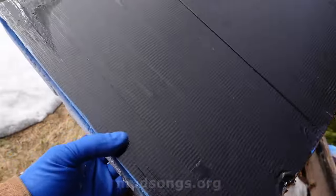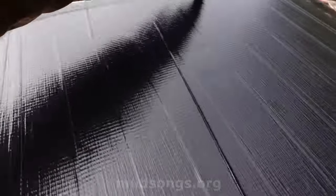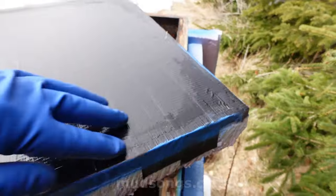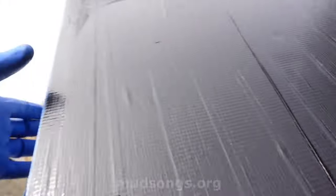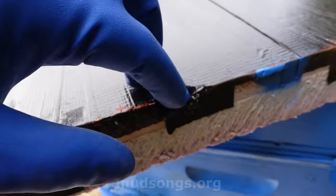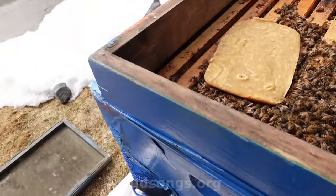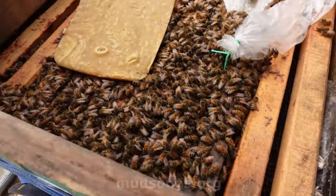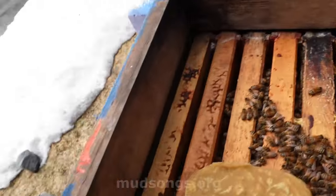This is the inside of my cover. You can see there is a bit of condensation right here. I have this taped up with duct tape so the bees can't chew into it. This part was pecked at by a northern flicker, or a woodpecker. You can see a little bit of moisture on the sides.